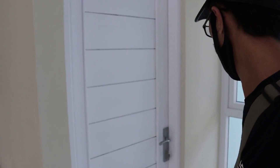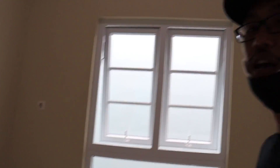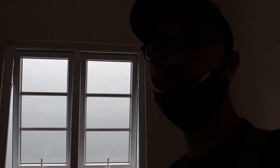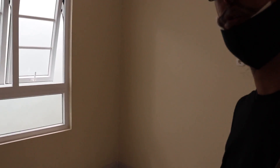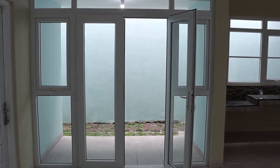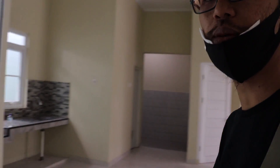Kita coba ke kamar satu lagi. Kamar ini mengapit satu kamar mandi yang tadi, namun kamar ini yang ada di belakang, sehingga bukaan jendela langsung menghadap ke taman belakang. Jadi kamar ini mendapatkan asupan cahaya dan angin yang cukup bagus. Di sampingnya ada bukaan pintu yang menghubungkan ke taman belakang dengan ruangan di dalam rumah.